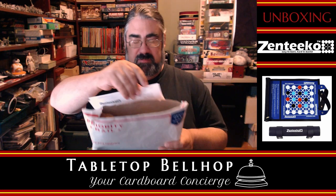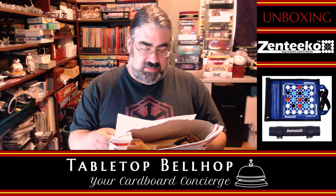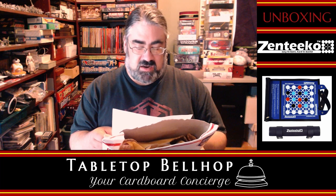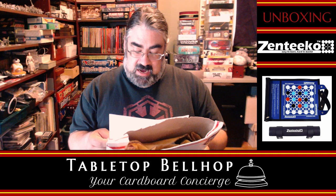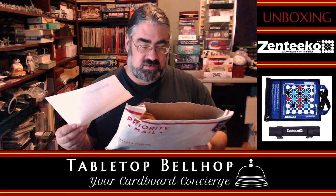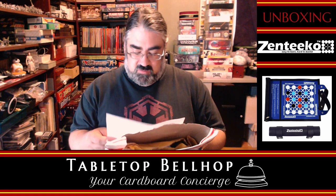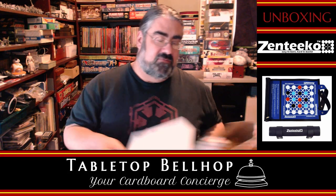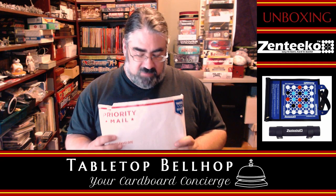I did crack it open a bit. I have a letter from them that says, 'Thank you for fun-testing' — I like that, instead of play-testing — 'fun-testing our new game, Zentico.' It gives me a link to a video that explains the rules. This was a cool one because they contacted me on Instagram and asked if I wanted to check it out — someone found me on Instagram, which was neat. So I agreed, why not? One of the things that's neat is if this is good, we may be doing a giveaway, so watch our Twitter feed and tabletopbellhop.com for more information.